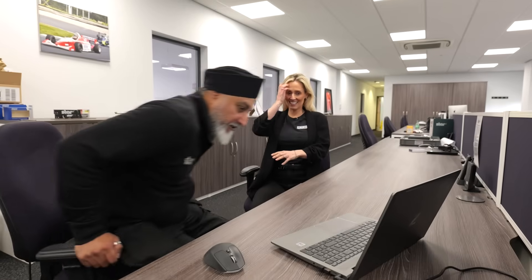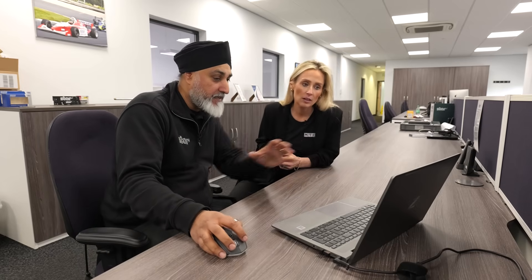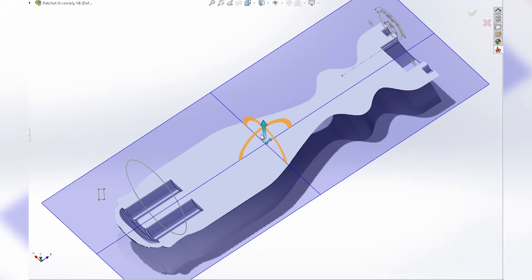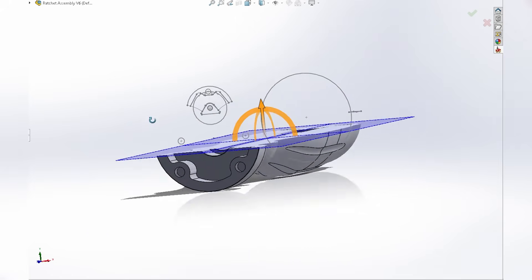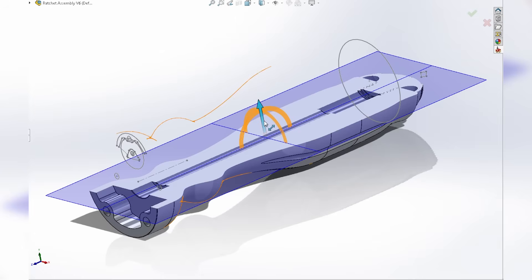So we decided to make a ratchet screwdriver, out of various materials, considering things like weight, durability, and ergonomic design as well. I bet you came up with some challenges though, because none of this sounds easy. None of it's easy, because as you can see from the design and the model, we had to make sure that all the parts fitted correctly to the right tolerance.